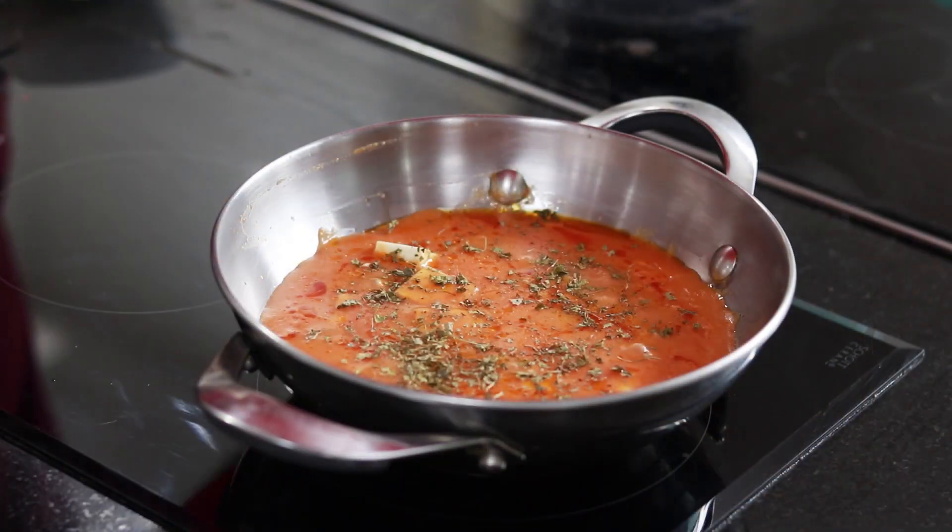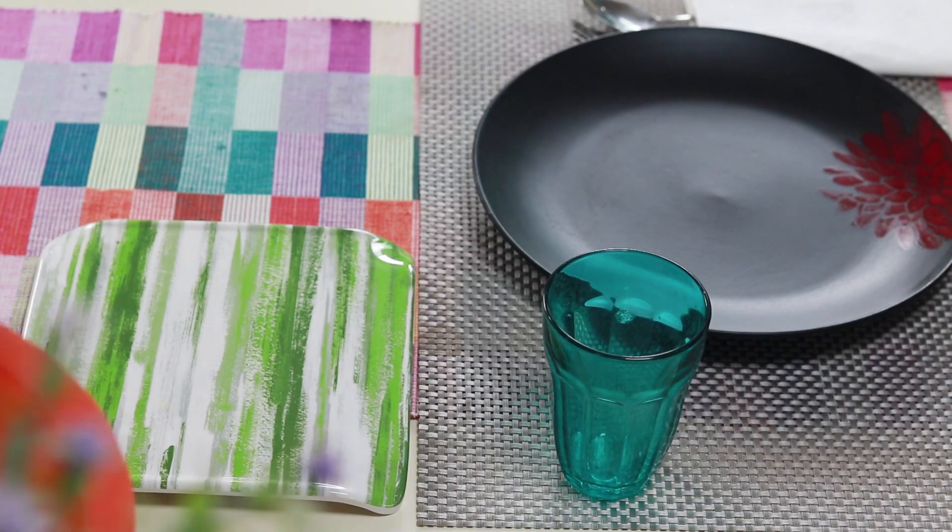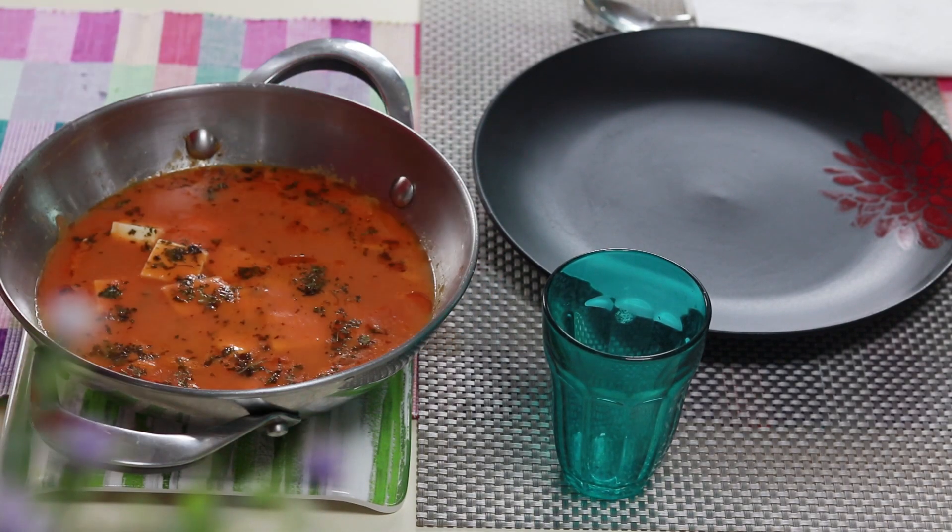Let me show you how you can use these products in your daily life. Use the lid while cooking by trapping the steam and cooking your food faster. Once done, you can use the lid to keep the food warm till it's time to serve.